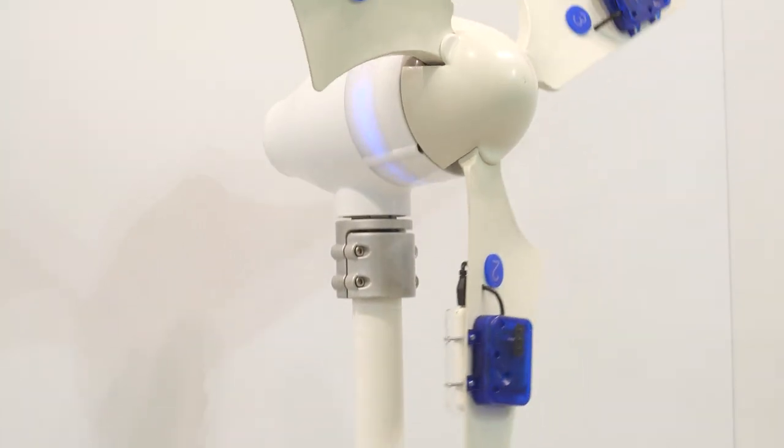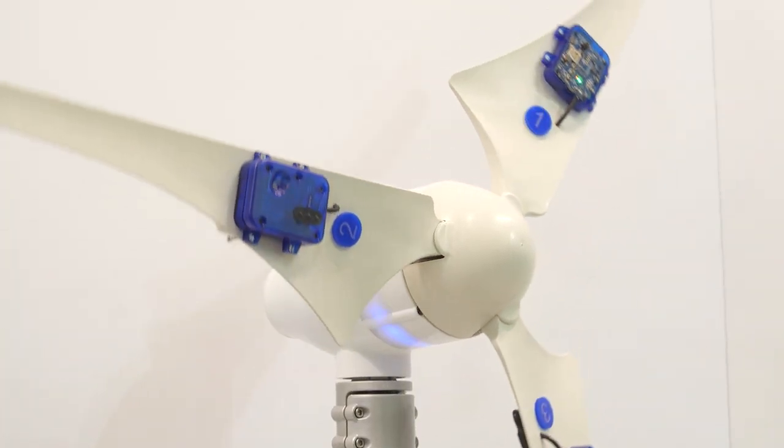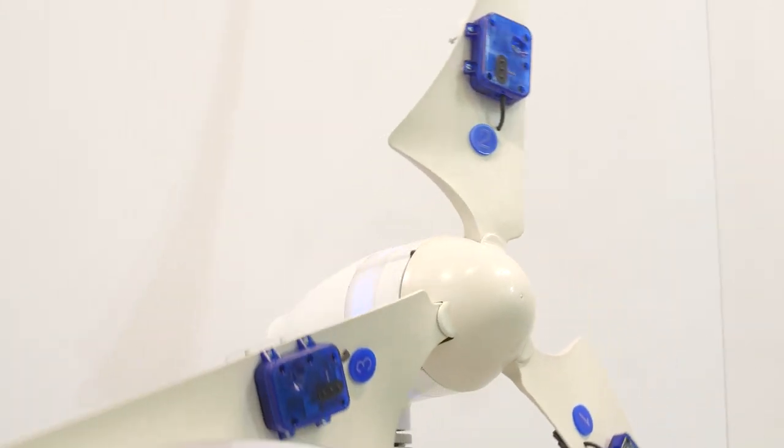All parts of the turbine — the tower, the drivetrain, and the rotor — are monitored using many different types of sensors. Motion sensors and especially accelerometers play a very important role because they can monitor vibrations, measure tilt, or detect shocks.